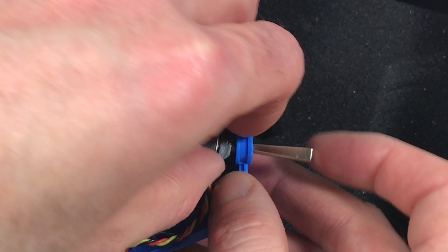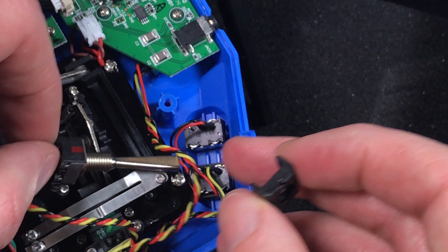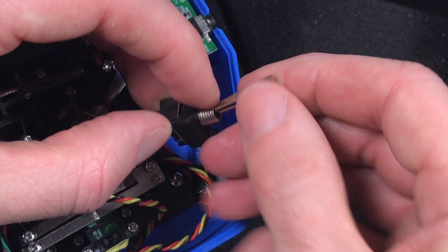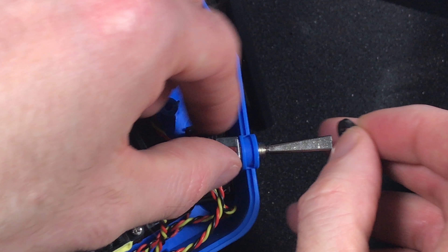There's an extra spacer piece on the old switch that needs to transfer to the new one — it's probably for spacing. Without it, the switch was too wide and wouldn't fit properly; forcing it would have broken it. Now I've got a three-way switch installed. Putting the cover back on — there we go. Now I have a three-way switch which gives me angle, horizon, and acro mode, and this other switch will be my arm switch.